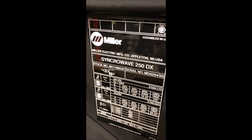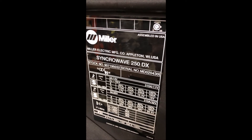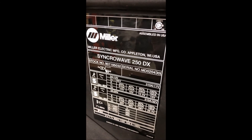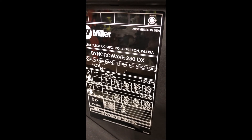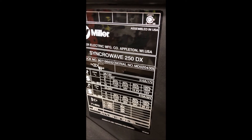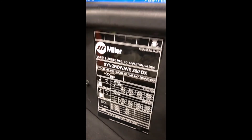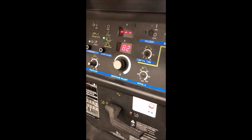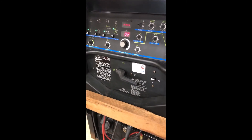Some product applications: it's a Miller Synchrowave 250 DX, serial number MD020430L, and a stock number of 907195032. Very low hours.